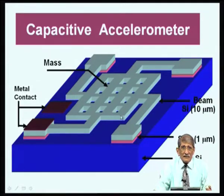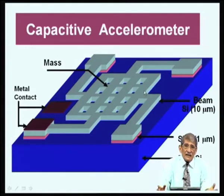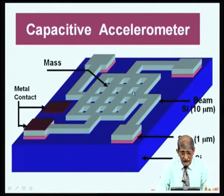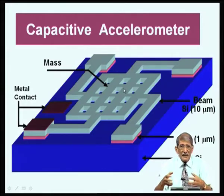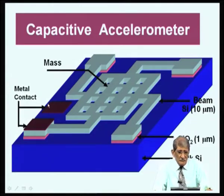With one such sensor you can measure acceleration in one direction. For navigation applications where you need to measure acceleration in all three directions, you put separate sensors oriented in each direction, or use a three-axis accelerometer where one design measures acceleration in all three directions and everything is mounted in a single package.